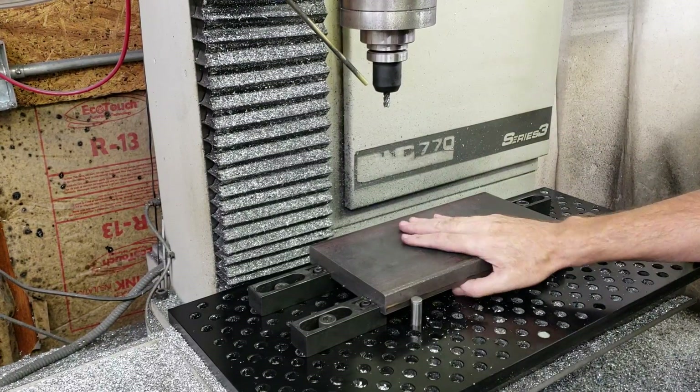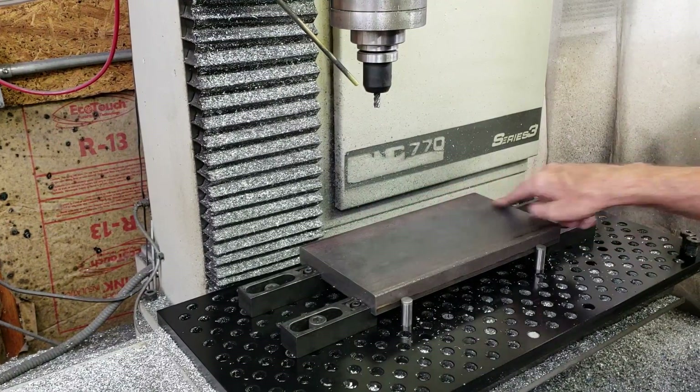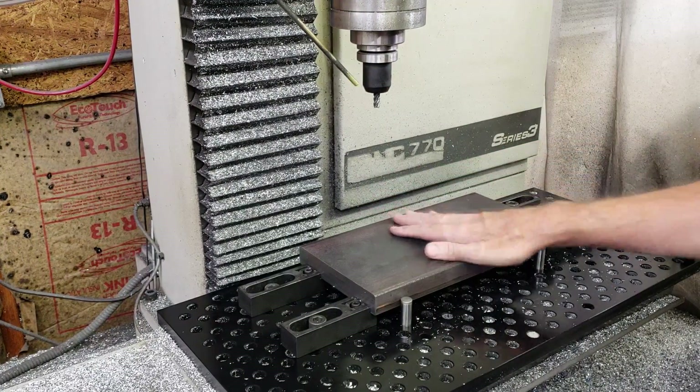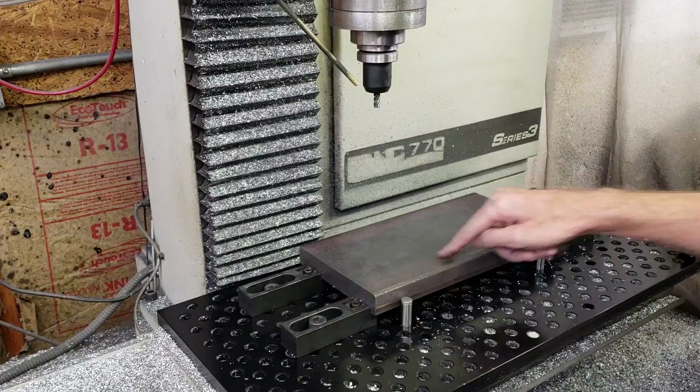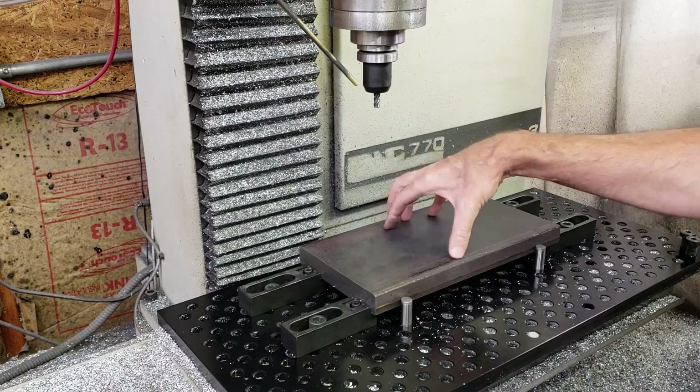Hey, Craig here. In this video I'm going to be making the bottom part of the die for the pressed die system. I'm going to be using 1 inch thick hot rolled steel — this is 12 inches by 6 inches. I'm going to start off with the pocket in the middle that's going to receive the pressed dies.